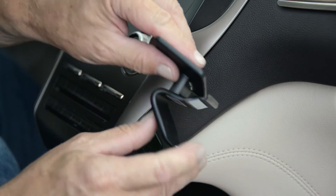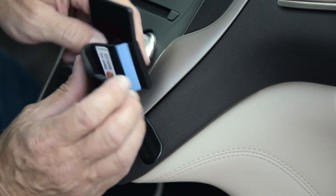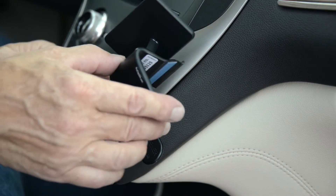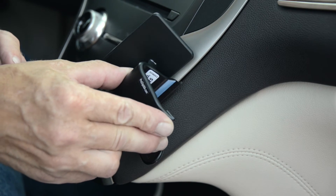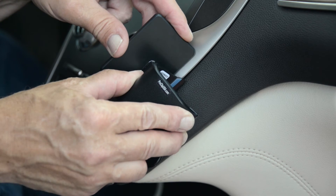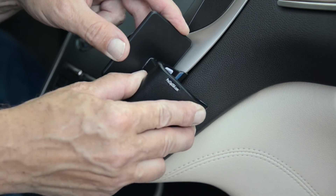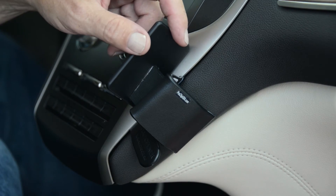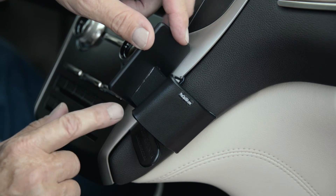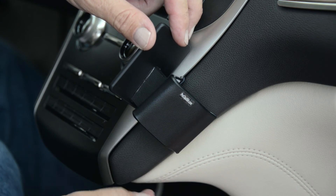The angled edge on the left side of the ProClip — that thin edge — will go into that seam, and it'll help to start with a corner and work your way in. I'll try to slide it right into that seam just like that. Now as the ProClip rotates to the right, that angled edge will slide in behind this panel. You can then remove the gap opener.